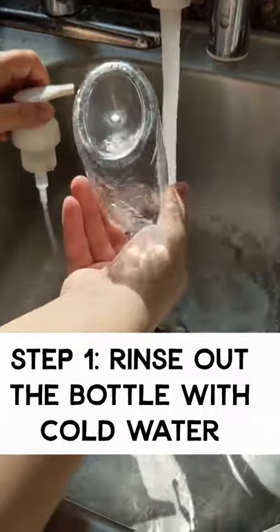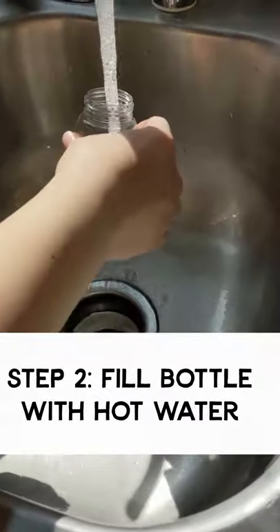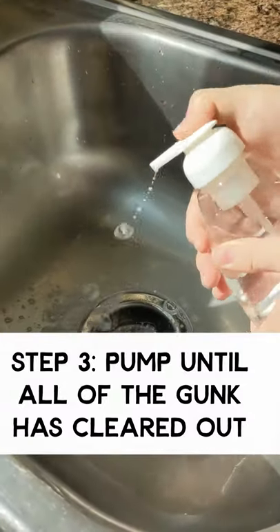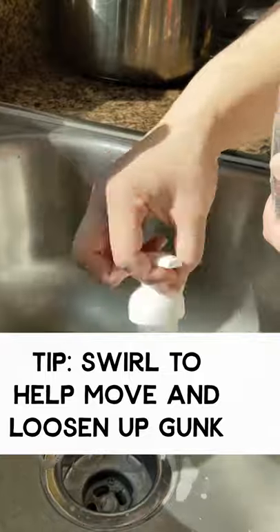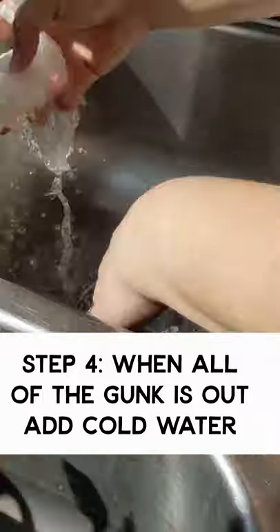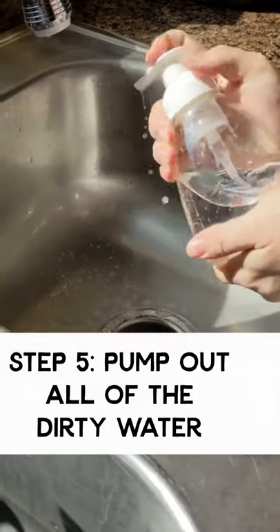I'm rinsing out the bottle with cold water to get all the soap out, and then we're going to do some hot water. You can see there's liquid in the pump, so you're just swirling that around to get it loosened up more. And then if you can get all of it off, all you gotta do is make sure it's all out of the pump — pump it all out.